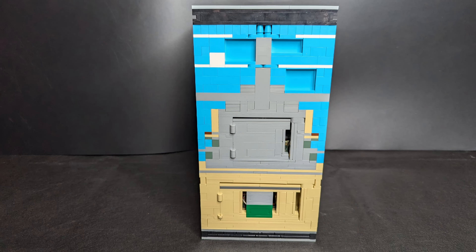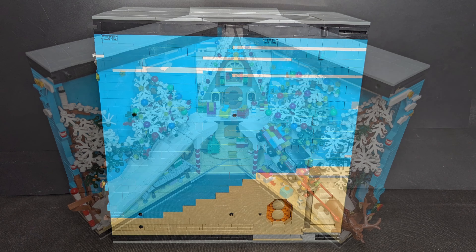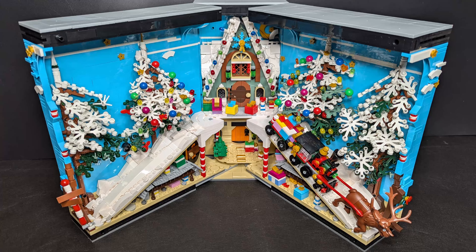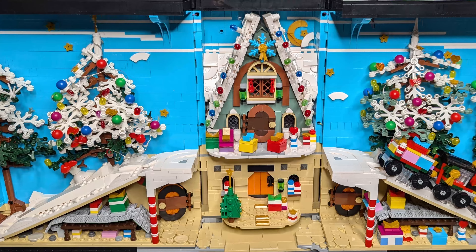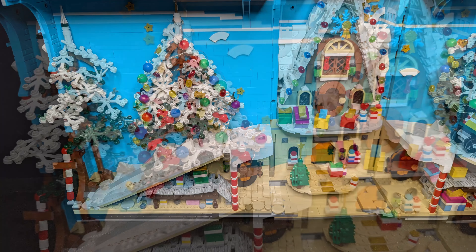Normally I wanted to show you this set last Christmas — October, November last year. But this set was stuck in customs for 11 months. Nobody knows why, but now it's here. And it's still available, so I can still show you, you can still buy it — no problem.